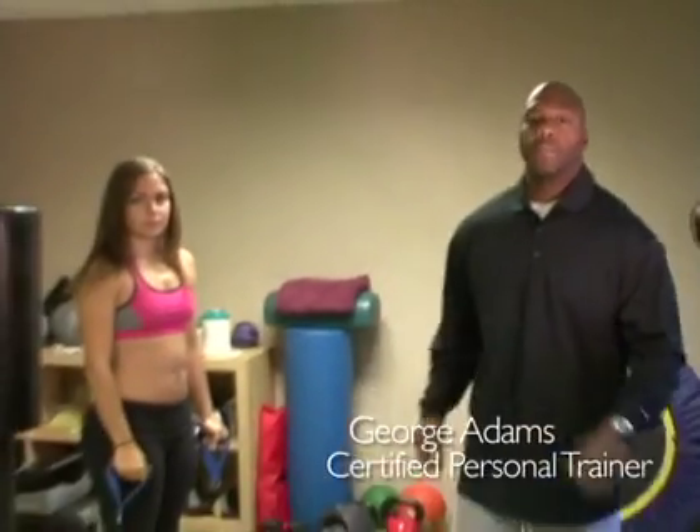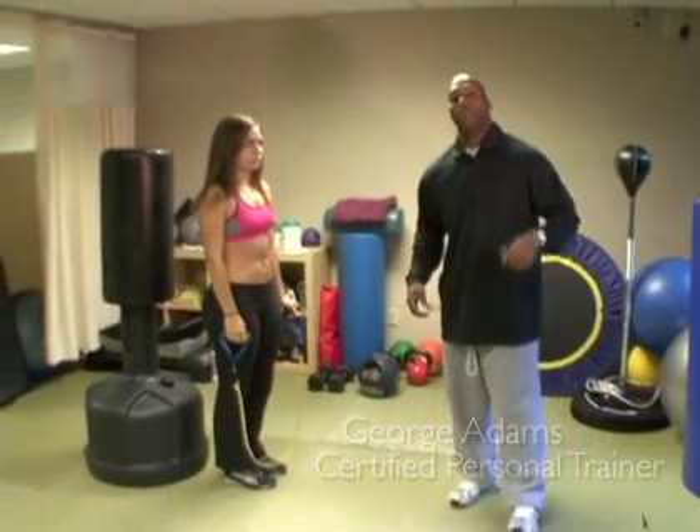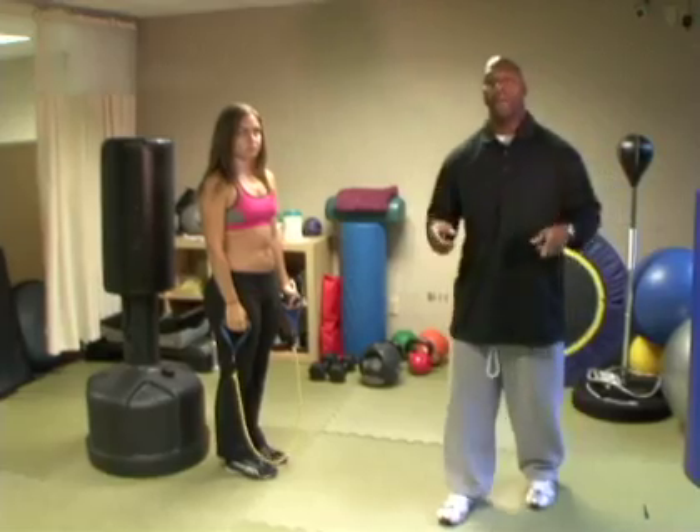Hey, what's going on everybody? This is Big George, this is Jen, and we're with Thinsight. Right now we're going to work the chest muscles — the pectoral muscles — with TheraBands.